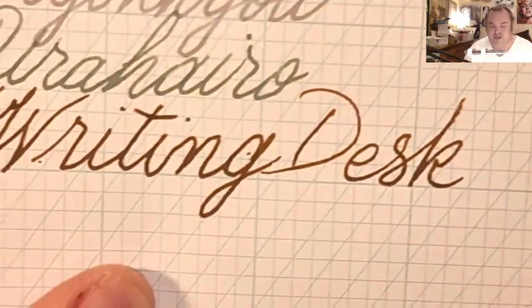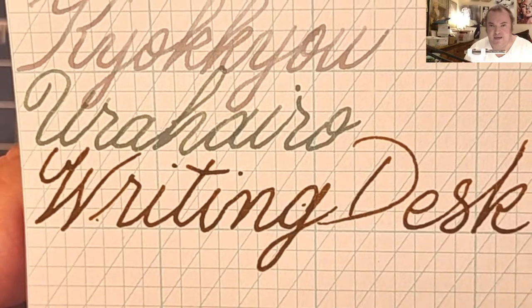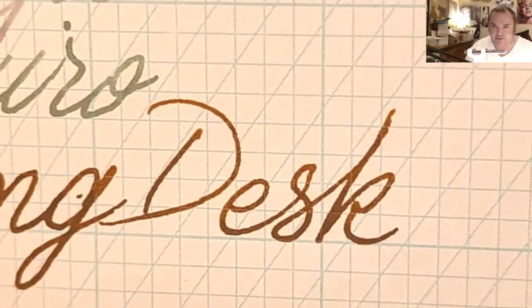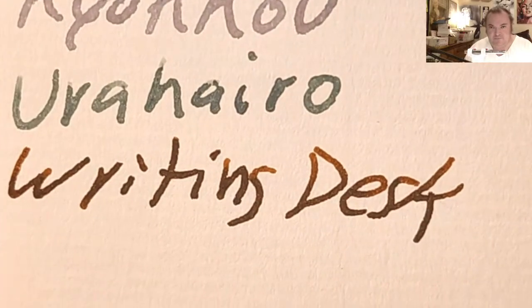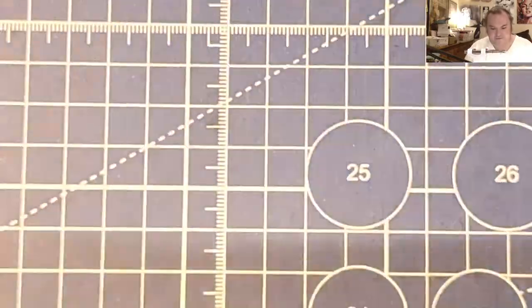This is the JNB Copper Plate graph pad from JohnNeilBooks.com — barely any shading, no feathering, a little bit of bleeding, a little bit of ghosting. Original Crown Mill 100 GSM paper — a little bit of shading, no real feathering, a little bit of ghosting.